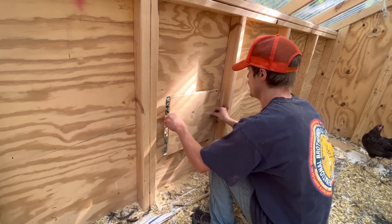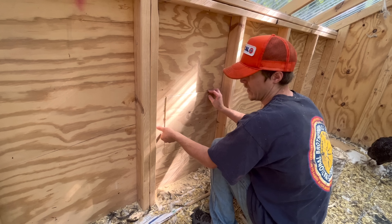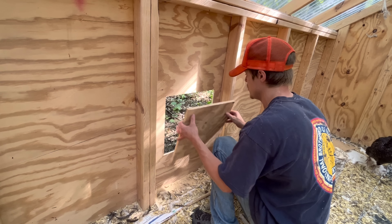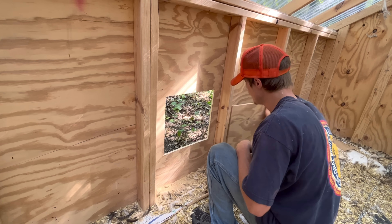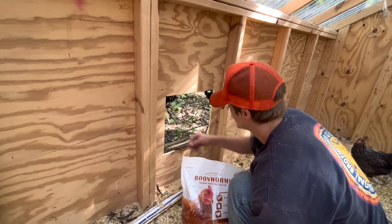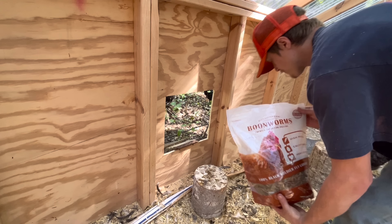Now I'll go outside and screw a 2x4 around this whole border so that at night I can shut them up — I don't even want to risk anything being able to get in the coop at night. If I do those 2x4s around this, then this will have something to hold it so it can't just fall out. Then I'll put a little piece of wood here to twist so it latches.